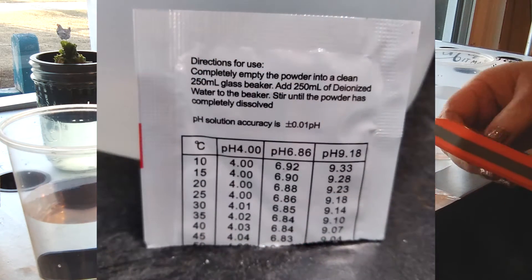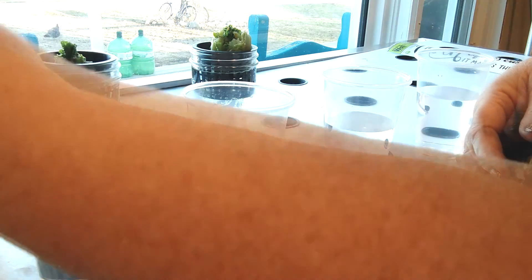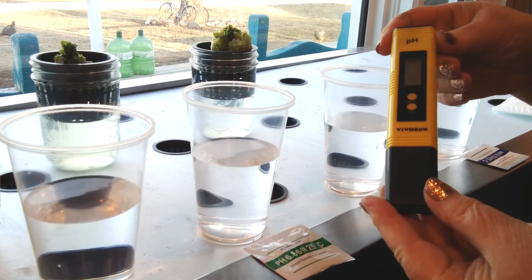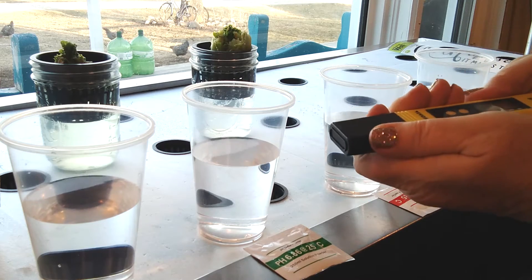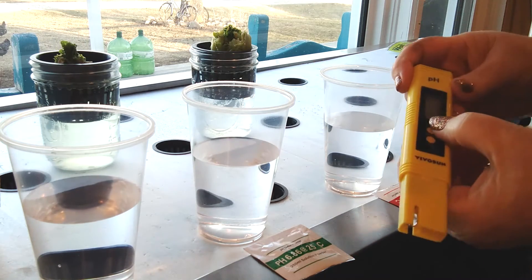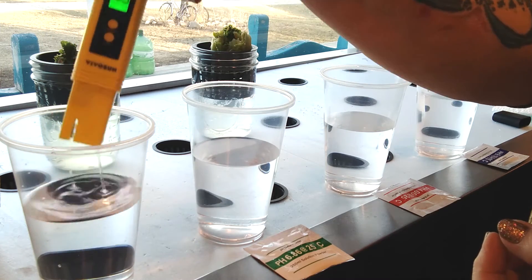According to our instructions, our water needs to be at 25 degrees Celsius, which is approximately 77 degrees Fahrenheit. It's not that warm here today, so I'm going to go off of the temperature we have right now, which is about 20 degrees Celsius. What's really nice is on the back of the packets they do have a conversion chart — at 20 degrees Celsius that's about 68 degrees Fahrenheit — so we're going to go with the 20 degrees Celsius measurement.